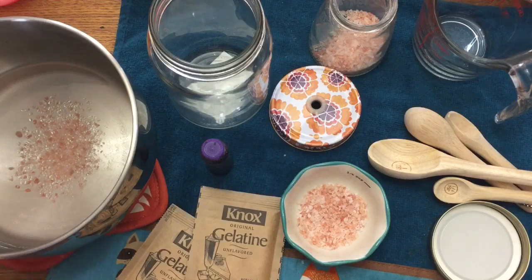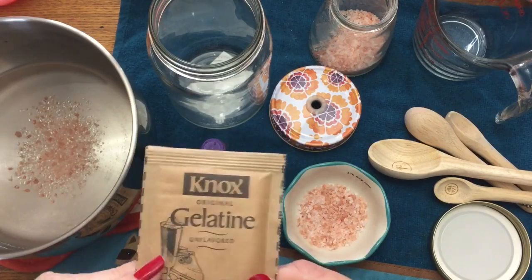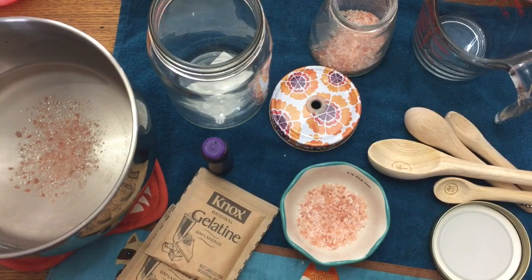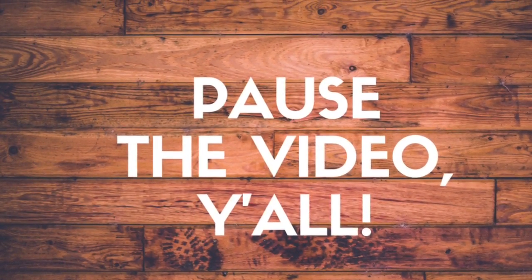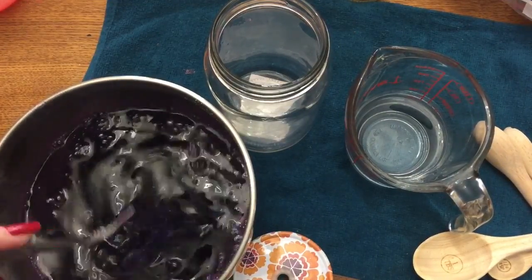Heat this on the stove and stir until the salt has completely dissolved, then take it off the heat. Sprinkle your gelatin over the water — don't just dump it in or it'll clump up. Sprinkle it over the top of the water and stir really well until it's dissolved, using a whisk or a fork. Then come back and I'll show you how to put the rest of it together.